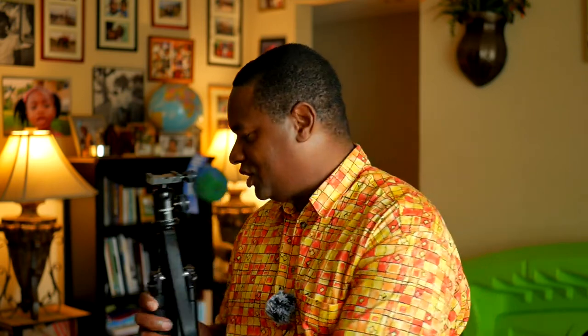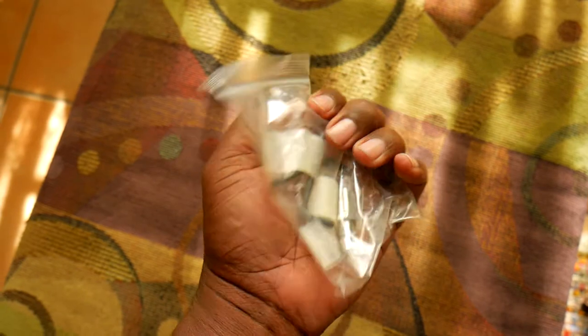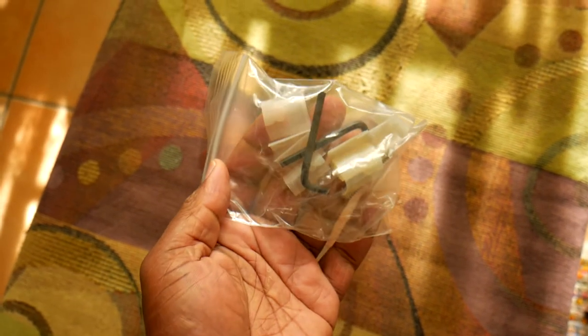One more thing it comes with is a replacement tool set — some plastic parts that fit inside the legs for when you tighten them. I'm not sure when you'd ever have to replace those, but it's good that they included it. It also comes with two allen keys to tighten and loosen the legs, and there's one large screw in the middle as well, which serves an interesting purpose.